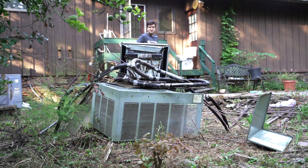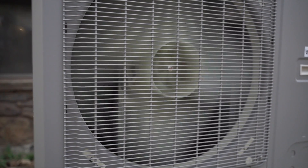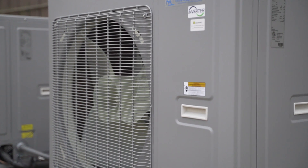The advantage of a system like this is having the ability to switch between the electric heat pump mode and gas, allowing for the utmost energy efficiency depending on the weather outside. For more information, visit mrcool.com.